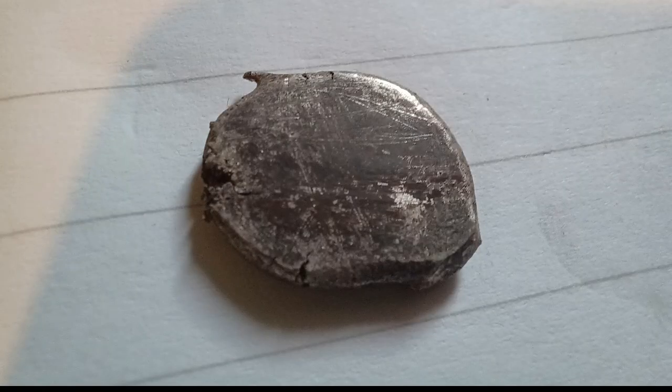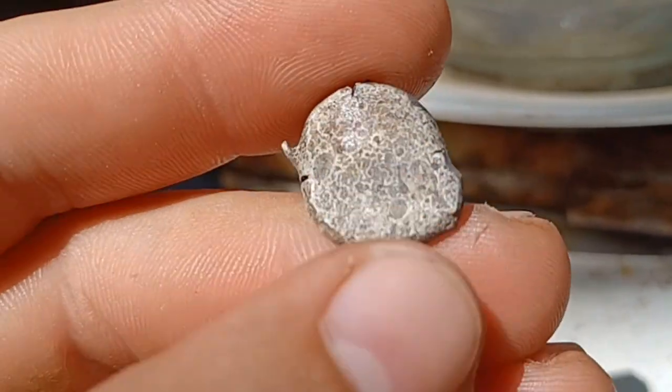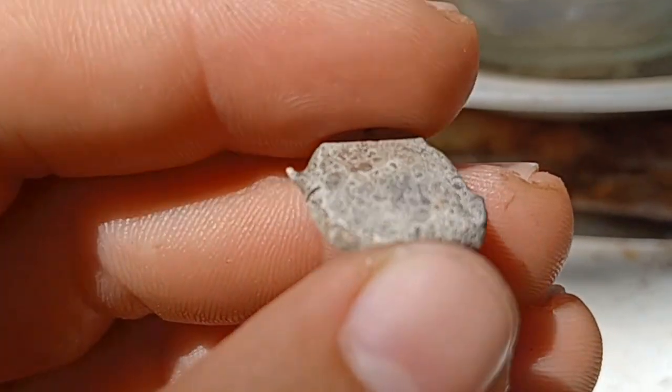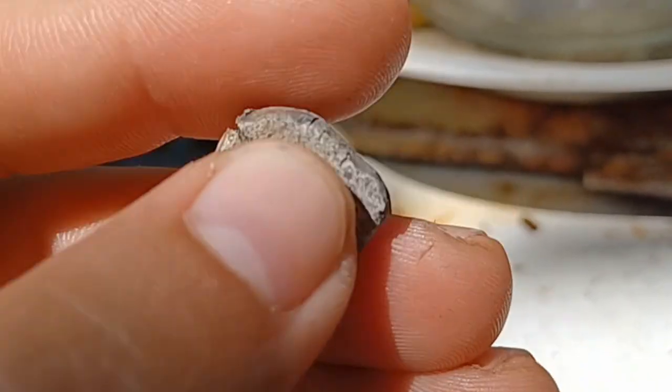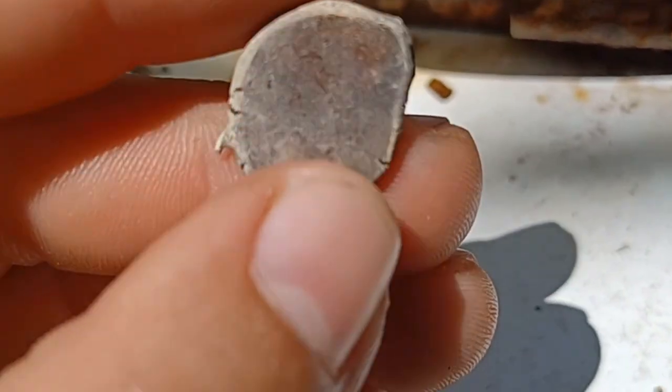After an hour in the vinegar, I fished out the coin blank and struck it with a hammer to smooth out the silver sponge that formed on the surface. It already looked much better than the starting material. After a second leaching, a red spot and an interesting pattern became visible. It remained even after smoothing the surface, so I repeated the process for the third time.